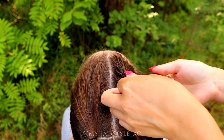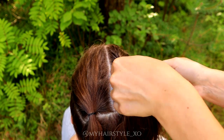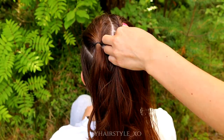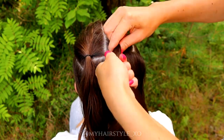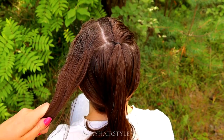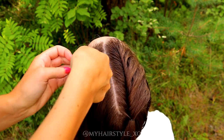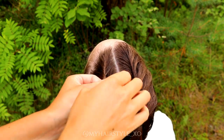Then I twist to the left again and add more hair. Twist left, add hair. Twist left, add hair. Once you've added all the hair in, just secure the braid with an elastic. Then repeat the same to the other side, beginning from the front. This time I twist to the right so the braids will be symmetric, and both braids will be twisted toward the middle.